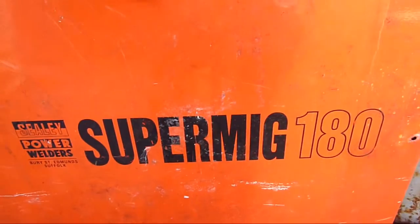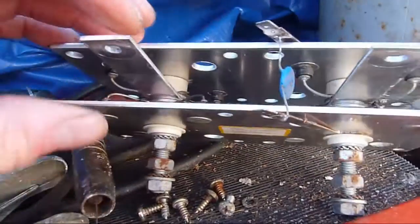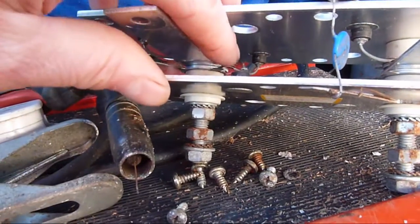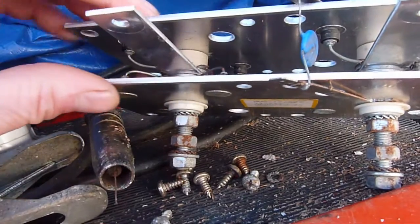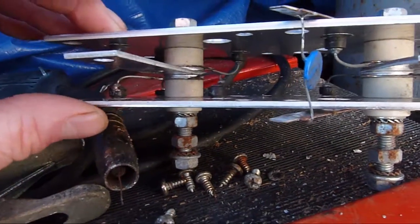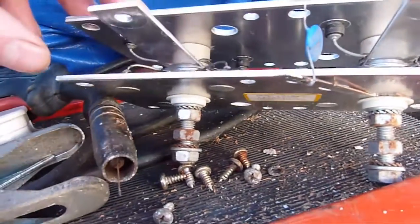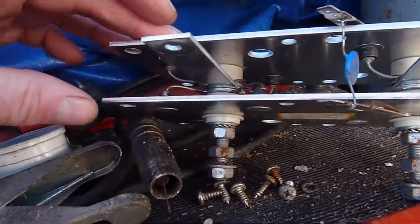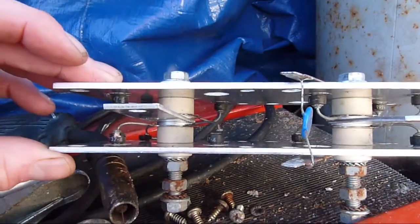Super MIG-180 — blown rectifier. If you look, you'll see these cheap inferior diodes that they use on the less expensive models of MIG welders. And if one goes, it's not long before the others pack up, because it tends to overload the next one — so rather a bad design.